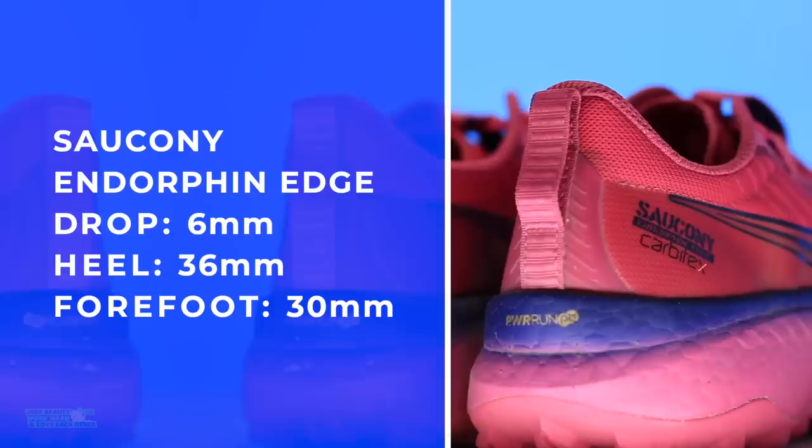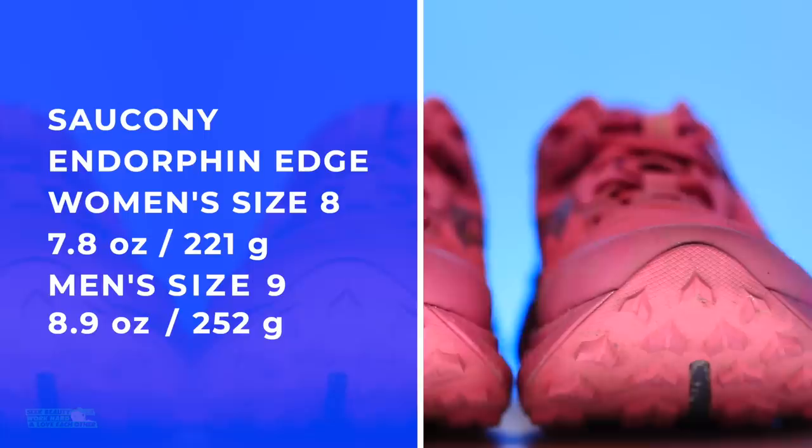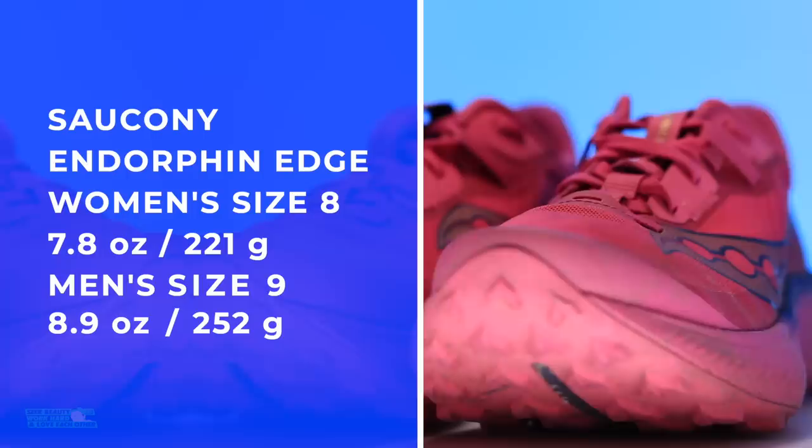Stack height — pretty high stack height for a trail shoe. Keep that in mind in case you are prone to rolling ankles. Women's size 8, men's size 9 on your screen. This is a neutral trail shoe. 8.3 ounces in my size — solid score.